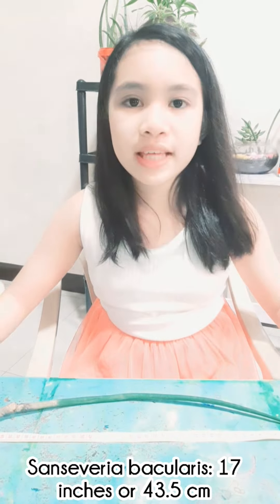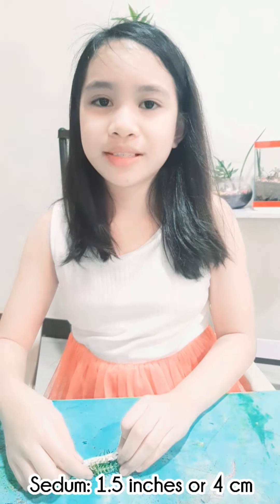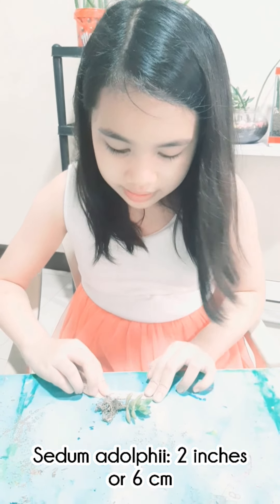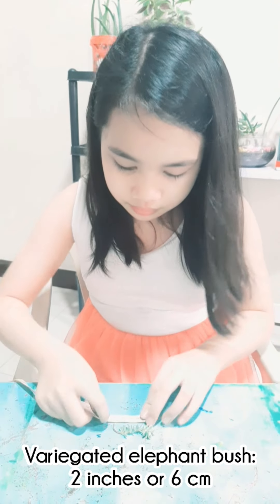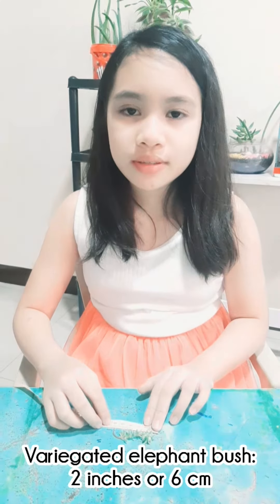In order to know if the plants will fit in the remaining 3.375 inches, we have to measure them. The Sansevieria bacularis measures 10 centimeters or 4 inches. The adum measures 1.5 inches or 4 centimeters. The belly bean plant measures 3 inches or 8 centimeters. The adum adultii measures 2 inches or 6 centimeters. The kalanchoe measures 8 centimeters or 3 inches. The variegated elephant bush measures 2 inches or 6 centimeters.